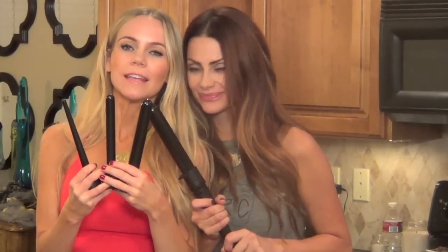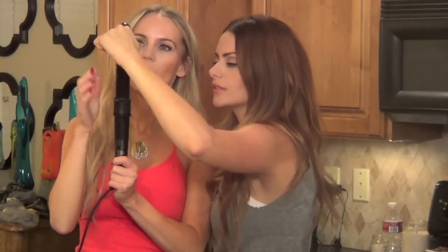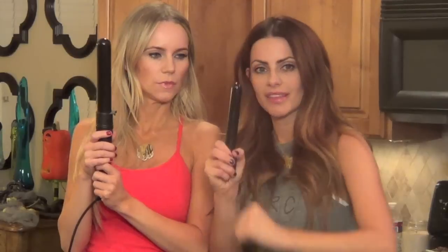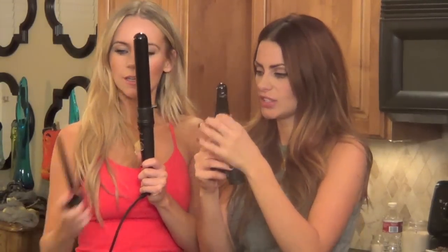This and this. It's not necessarily about the size, it's more about how you use your tool. I feel like it's an inch and a quarter. I feel like it's an inch and a quarter too. This is an inch. That's an inch. Inch and a quarter. Half an inch. Half an inch. Mini.